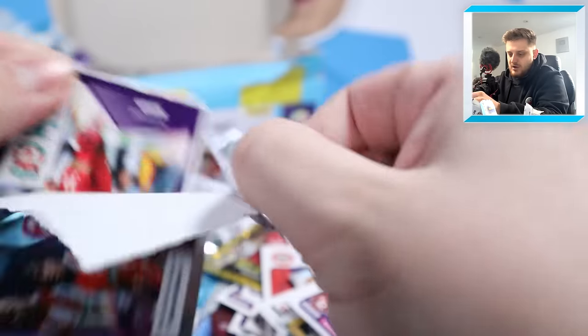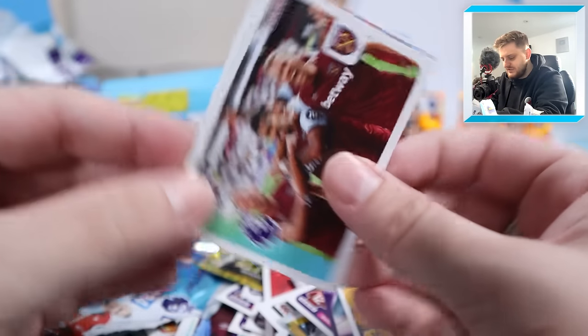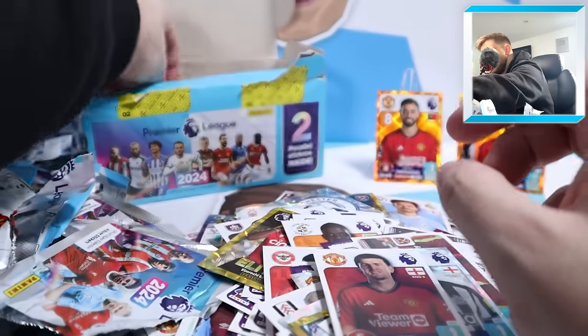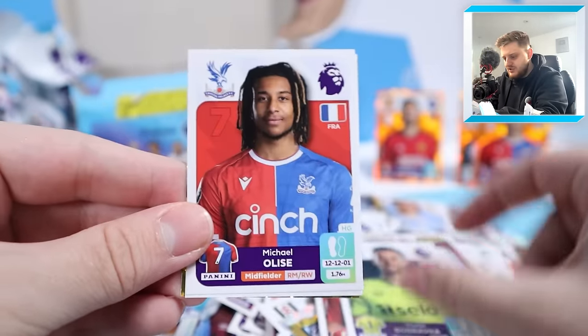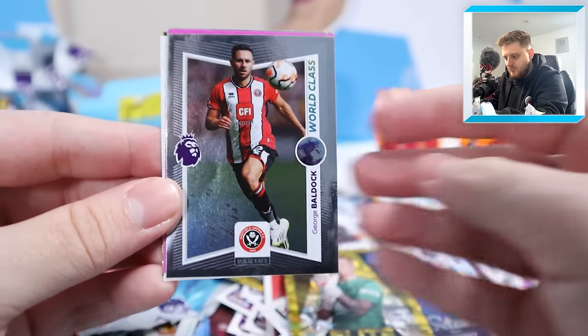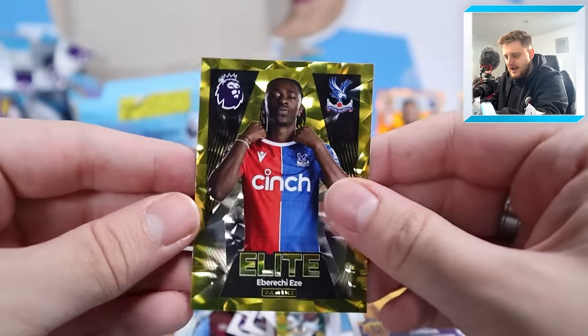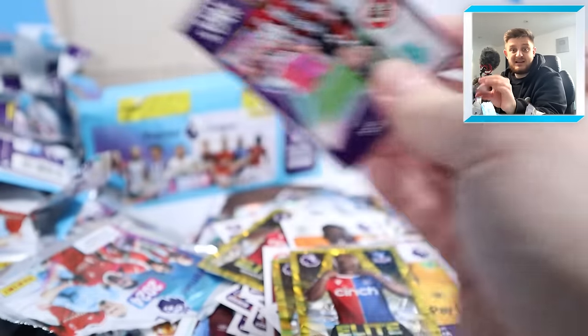Who have we got here? Mo Salah, Craig Dawson, West Ham celebrating a goal, Jamal LaSalle's captain and Harry Maguire for Manchester United. Anthony, Martin Dubravka, Alise Ben Godfrey and elite Jordan Pickford - I think that's the second time we've seen that in this opening. George Baldock world-class, one-to-watch Hickey, world-class Nunez, Cunha and elite Eberieze - there he is again. The more the merrier when it comes to Eberieze stickers.